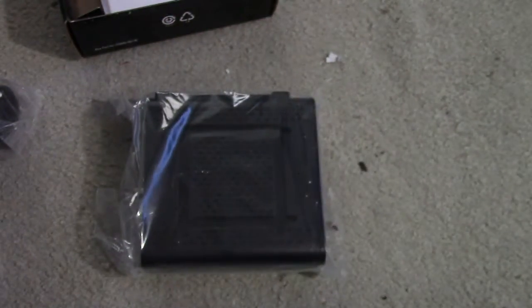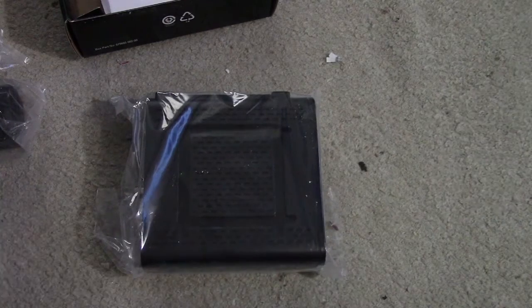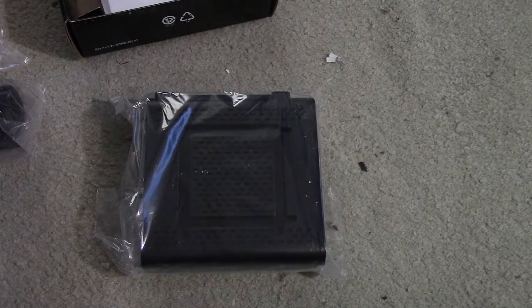So that is basically it for the contents in the box for the SB6121 cable modem. Let's go ahead and see about setting it up and testing out the speeds.